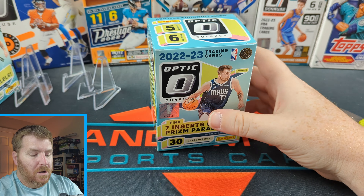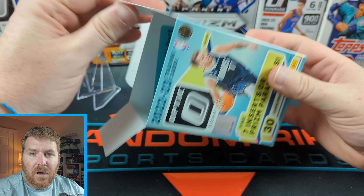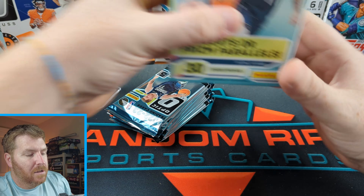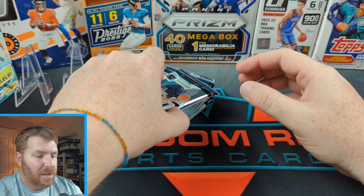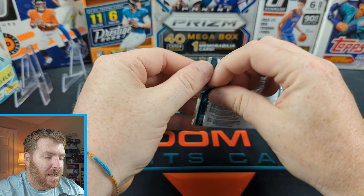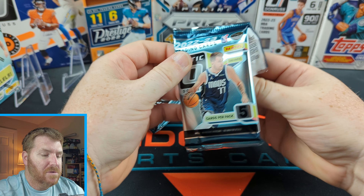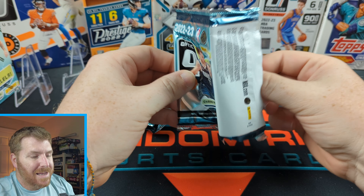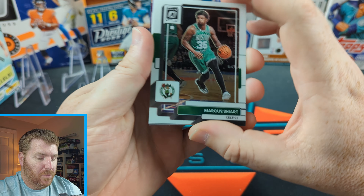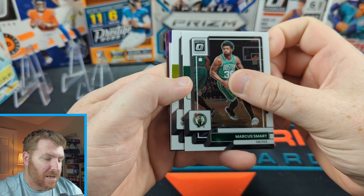Is Optic going to rule the wide world of basketball cards? Let's see. Nice looking little packaging — five cards per pack, $30 a piece. We're going to have to hit something pretty awesome to make our money back today. Looking for Paolo. There's our first purple — it looks like a purple insert parallel.